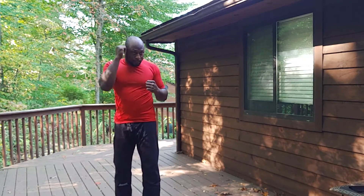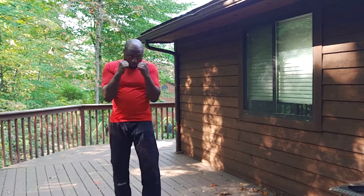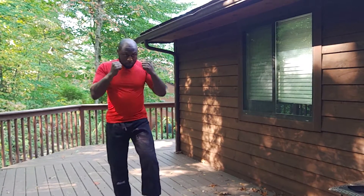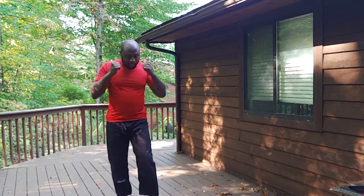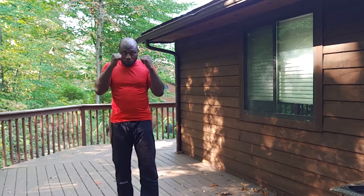Our other hand stays up to protect. And then we always bring our hand back to protect once the punch is already thrown.